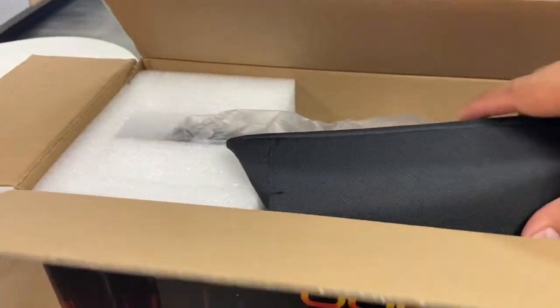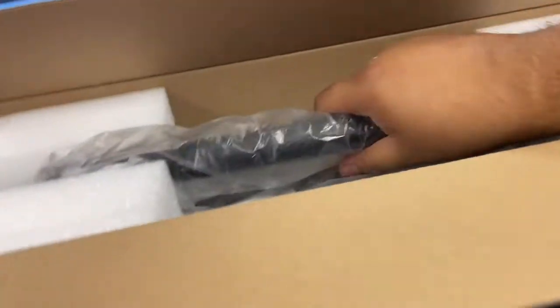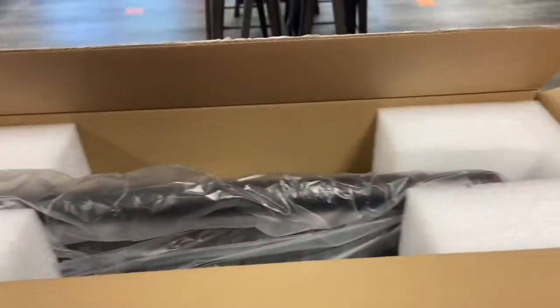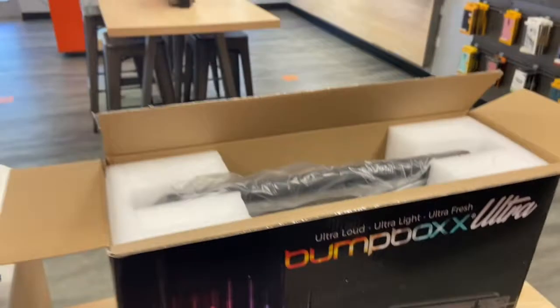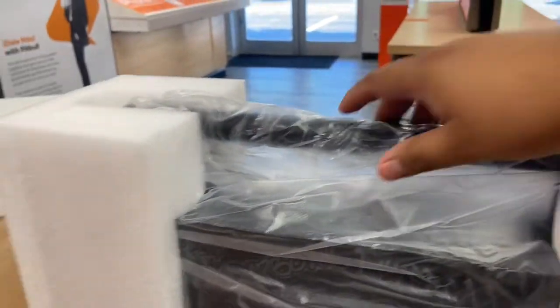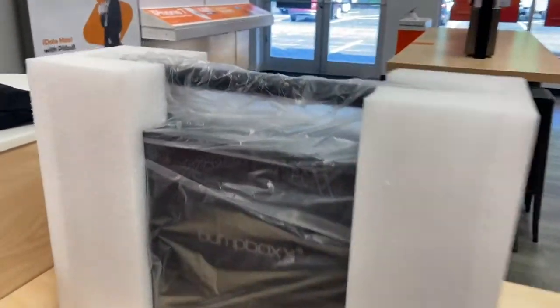Here's the top of the box. Let's see if we can pull this out. It looks like this is the boom box, and probably some accessories — remote control or something. Let me pull this out. It comes very well wrapped and secure, so let's take all this stuff out.